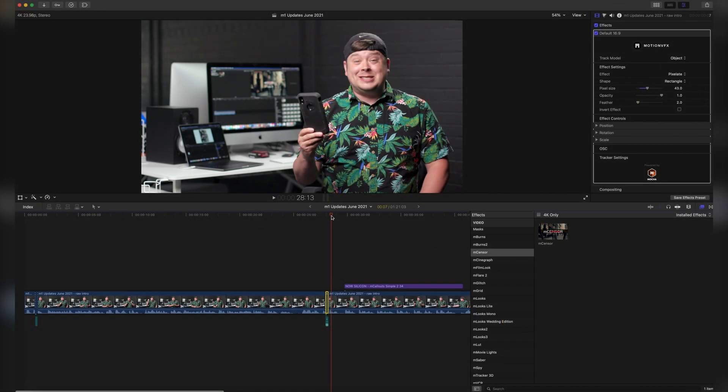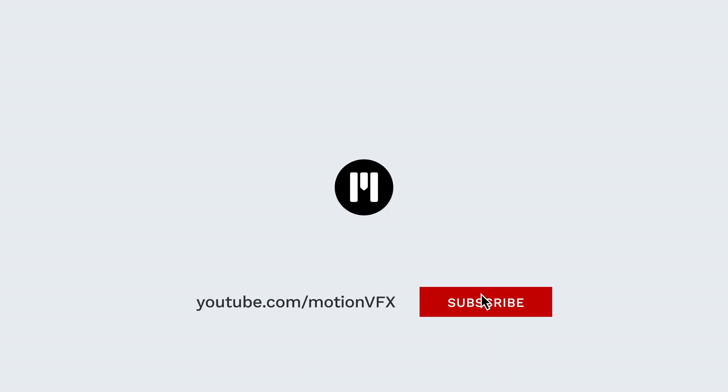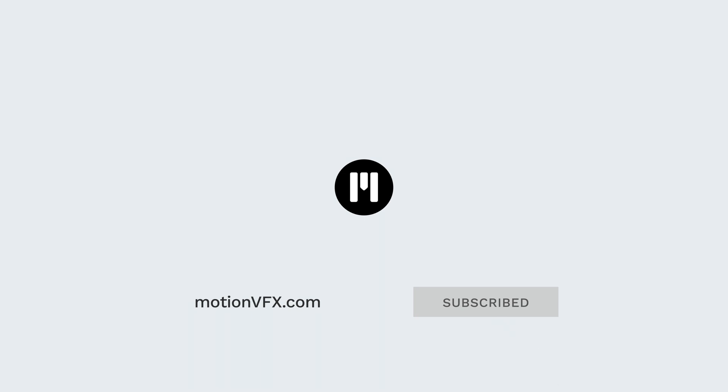My name is George Edmondson with MotionVFX.com. These updates are currently available. Be sure to subscribe and we'll see you on the next one!